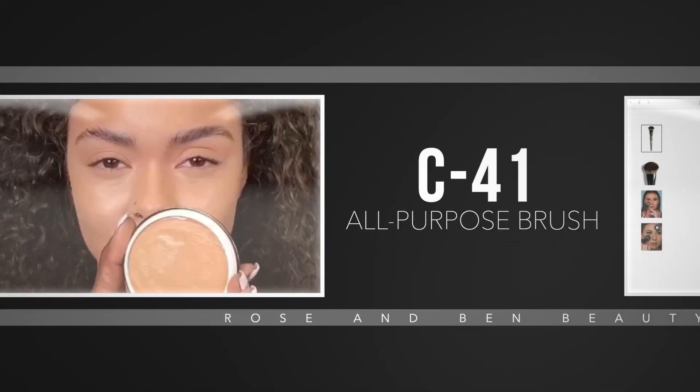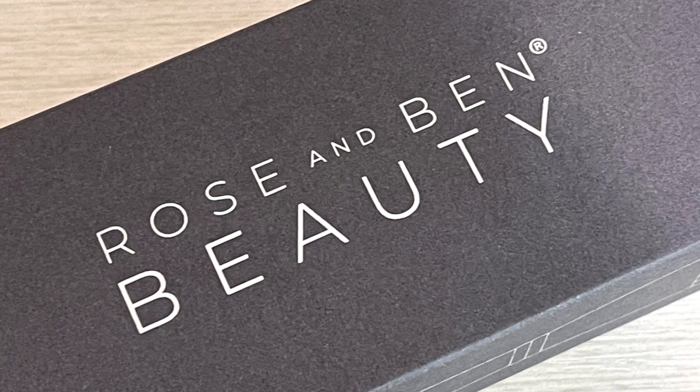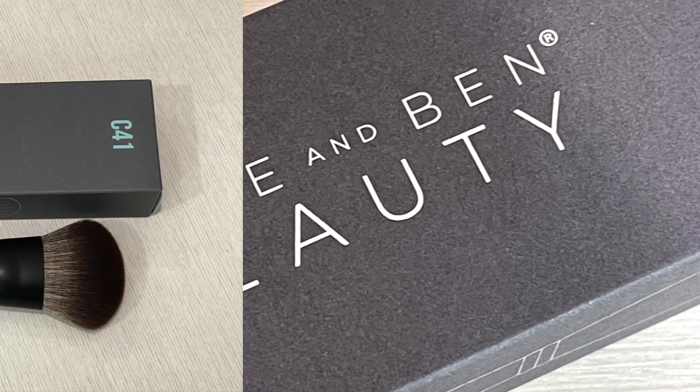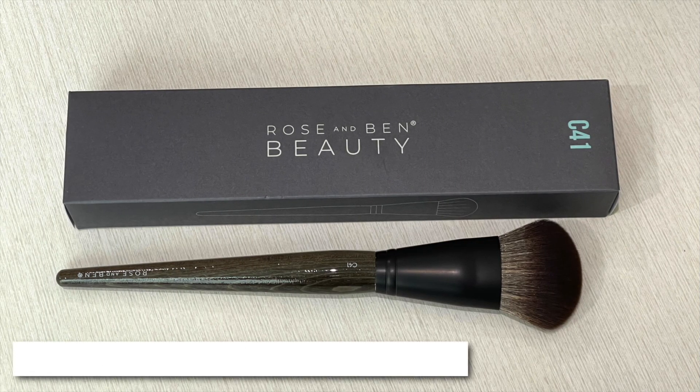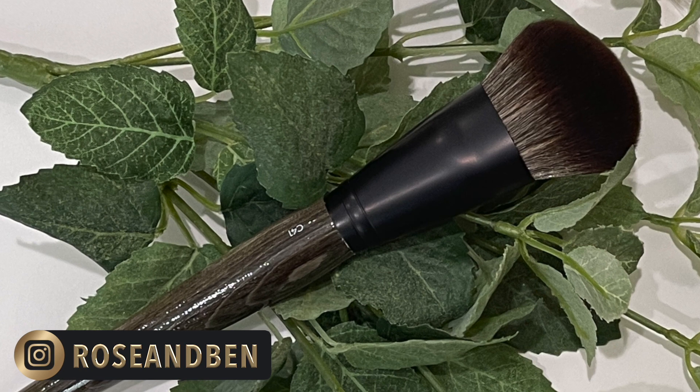I did want to try this with Rose and Ben's C41 brush because that is what Danessa Myricks said she thought was the best brush for this application if you're not using your fingers. I did order that brush, but unfortunately it's not going to be here until after I release this video. So I ordered it too late — but we all love Rose and Ben on Instagram and TikTok, so you can check out her stuff.